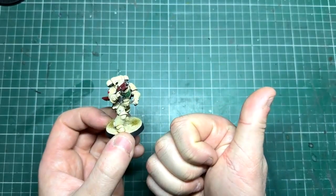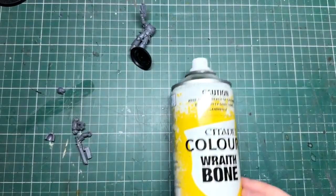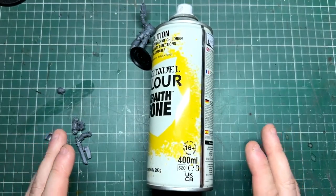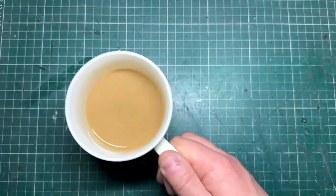The first thing we need is a miniature — I'm going to be using this assault intercessor. The first step is to prime it using Wraithbone spray. If you don't have Wraithbone, a gray will work but you may just need to do a couple of coats. While we wait for our primer to dry, we need a nice cup of tea.